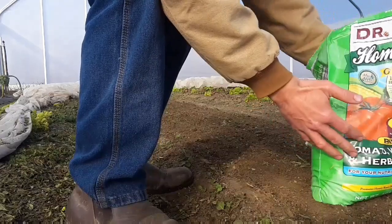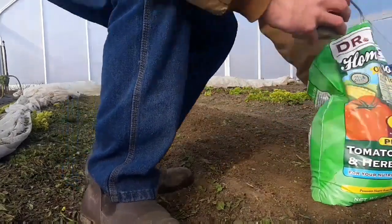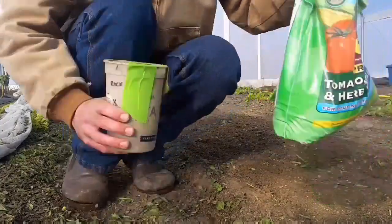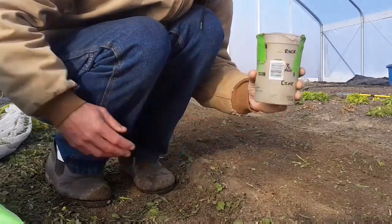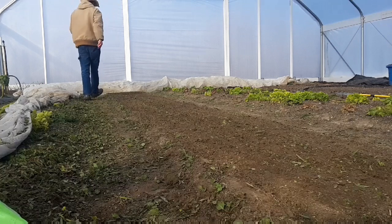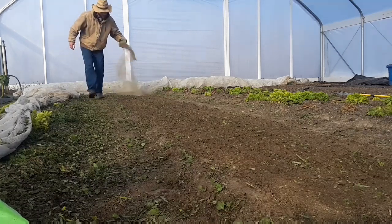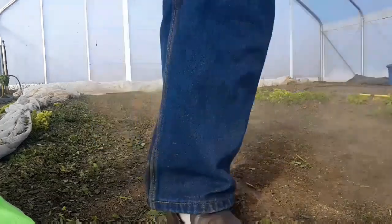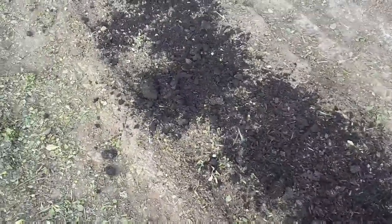Let me show you what I'm doing now. I'm just taking one cup full, about up to the top, and sprinkling it out. Now I've done this enough times to know about the right amount to walk. Then I'll add compost and run the tilther through one more time.